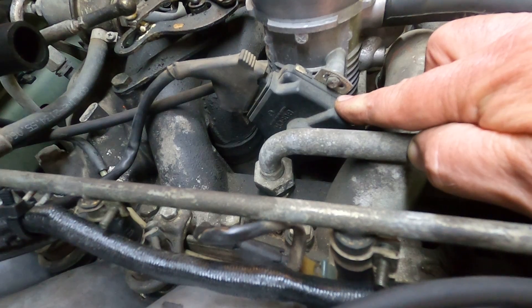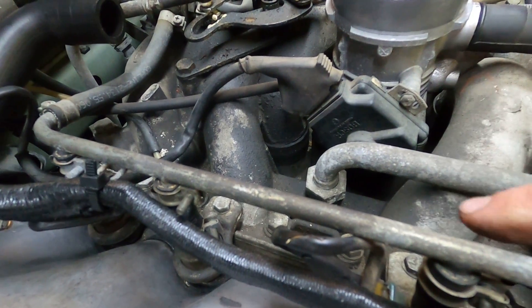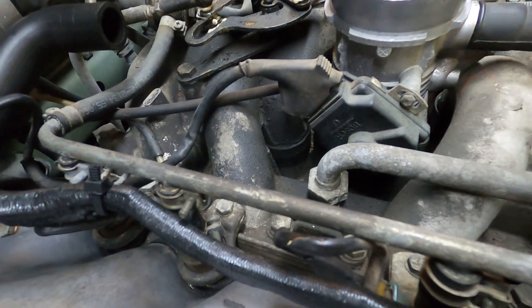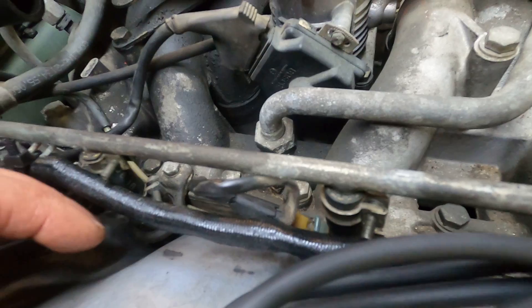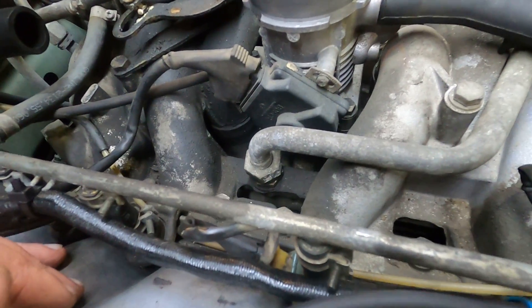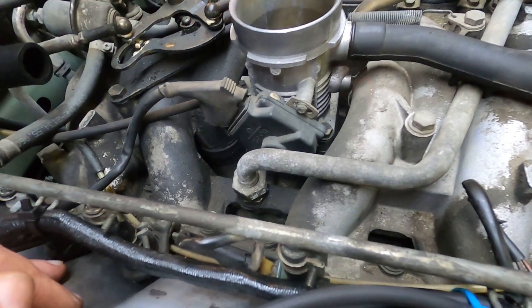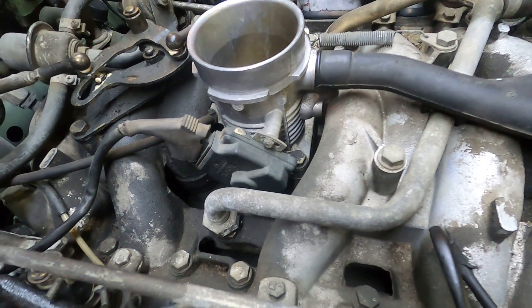This is the throttle positioning switch. On the inside it has a kind of a wiper that goes across a sweeper, and what it does is send signals to the ECU which regulates how long the injectors should be open. The throttle positioning switch communicates that.